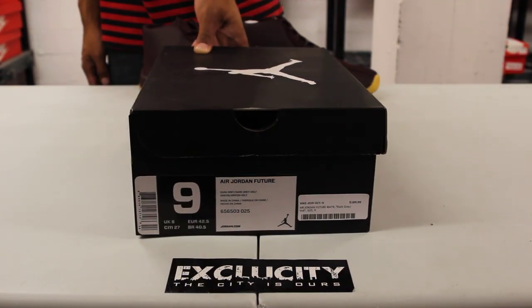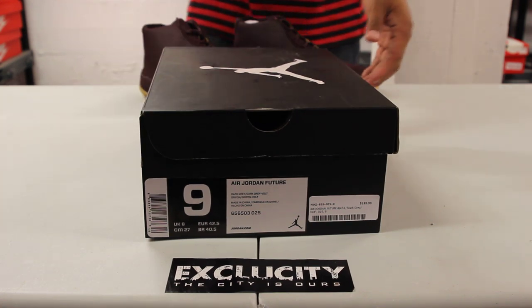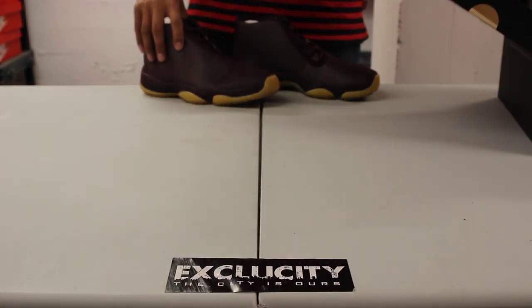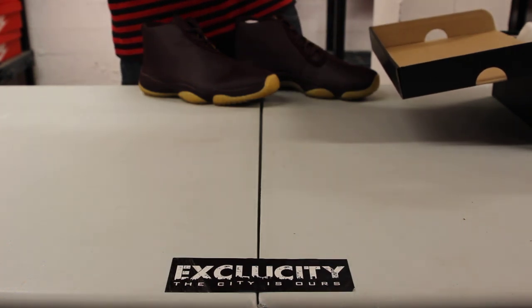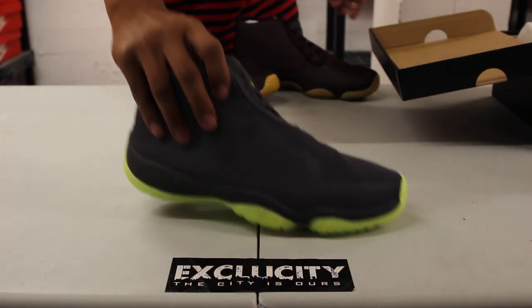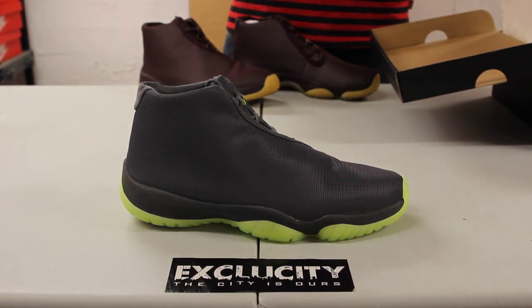What up y'all, it's Icey City coming to you with another unboxing video. We got the Air Jordan Future for you guys in dark gray and Volt. As you can see in the background, we got the maroon pair — we did do an unboxing video to that shoe as well. So if you guys want to check that out after this video, you can definitely do that. And we also did on-feet videos to the shoe as well.